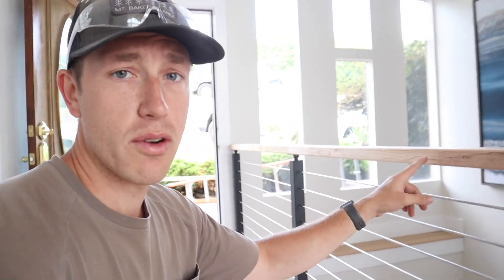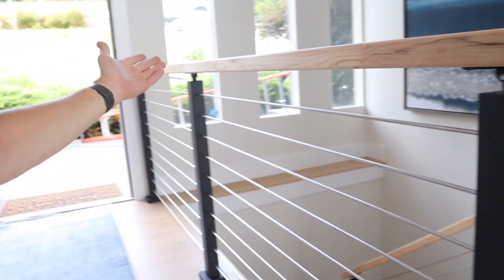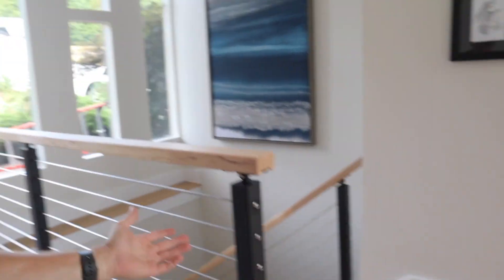We've now got the handrail installed onto the railing and it looks amazing. This handrail is just temporary — we have some custom wood that's getting fired in a kiln, and then we'll make a custom handrail. In the meantime this works great, and with that we are all wrapped up. This system is pretty easy to install once you get it learned, and it looks good.